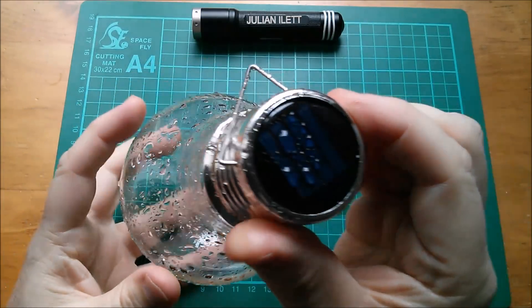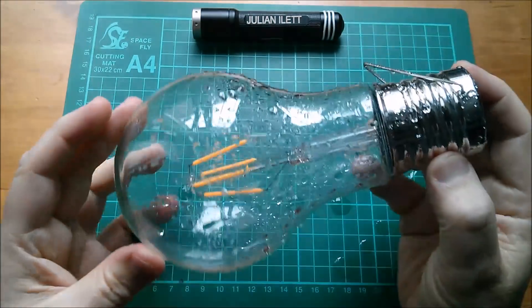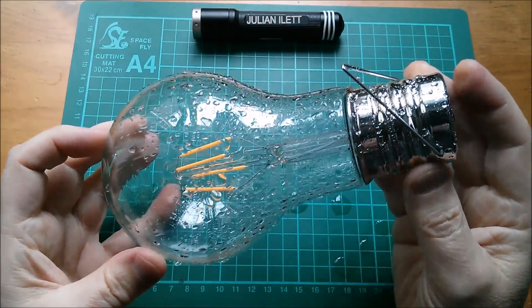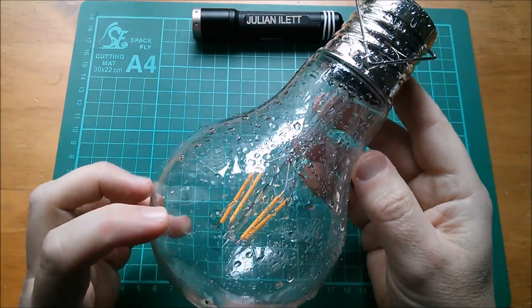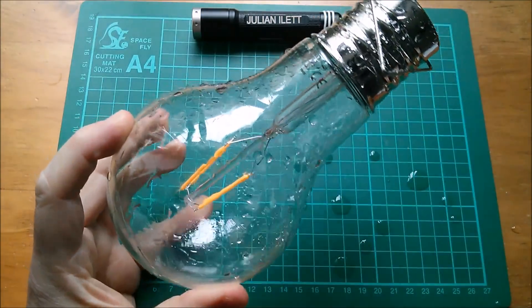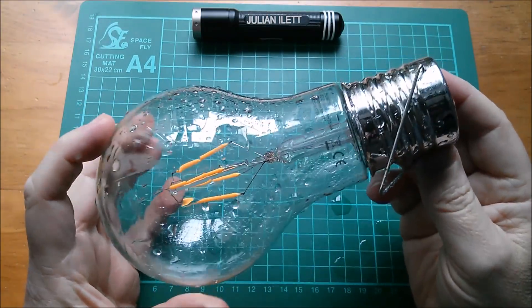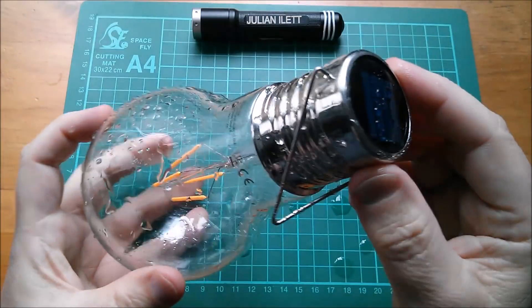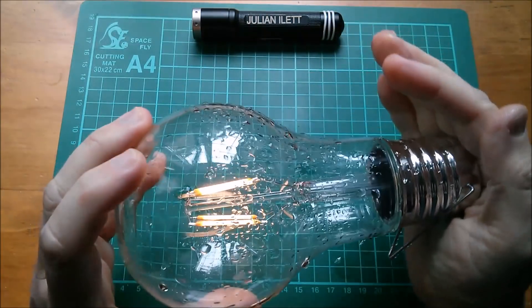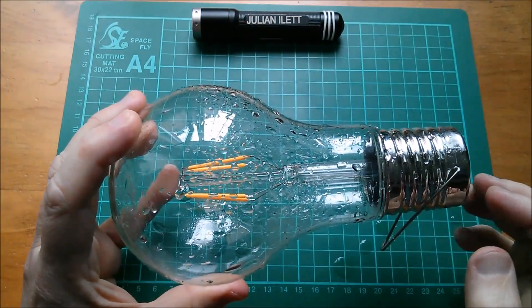It looks enormous, until you realize that this is just a solar-powered garden hanging ornament. It's hard to quite understand why they've done this. It's absolutely horrid outside — cold and rainy — so if I block the solar panel like so, you can see that the filaments light up, though they're not showing up very well on the camera.